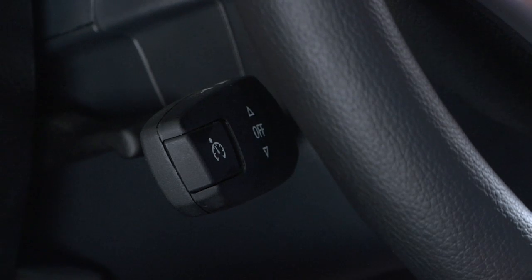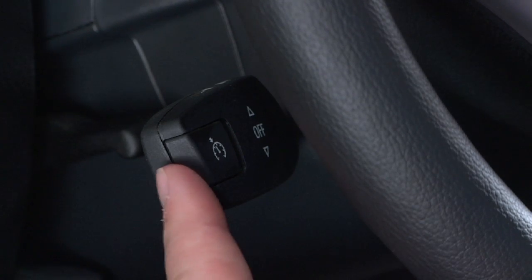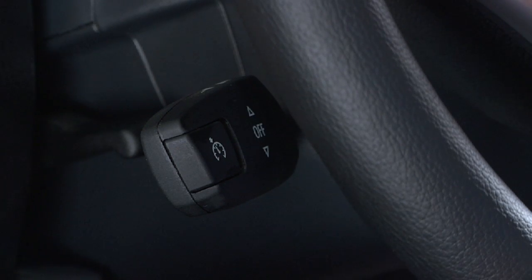To resume the cruise control function after it has been deactivated, press this button on the end of the cruise control lever, and the last stored speed will be resumed and maintained.